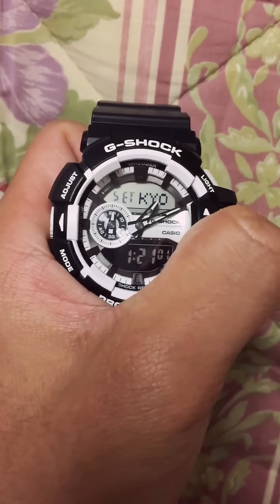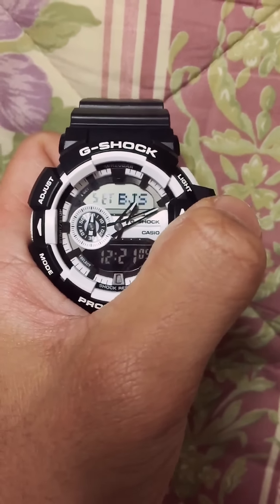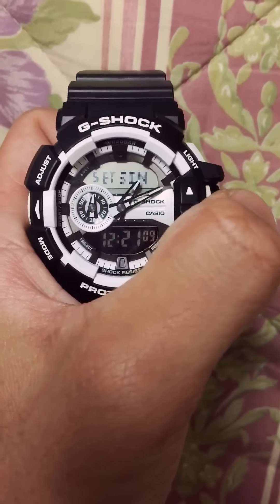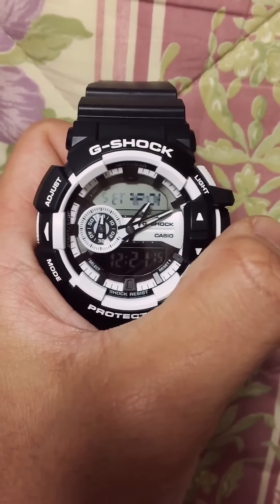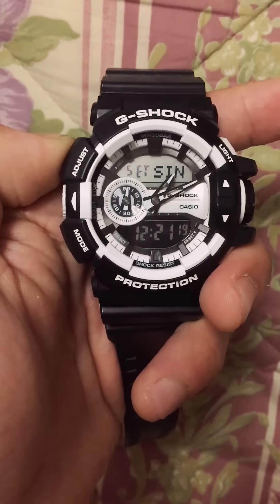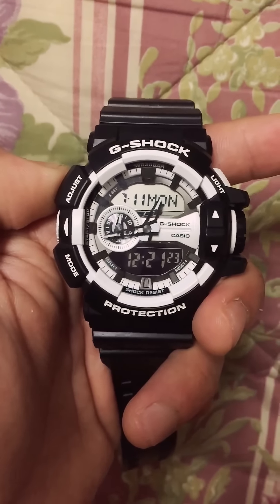We have to rotate this switch. I'm gonna change it to Singapore time, because my hometown is in the Philippines but the time zone in Singapore and the Philippines are the same. I'm gonna press adjust and press it again for the analog time.